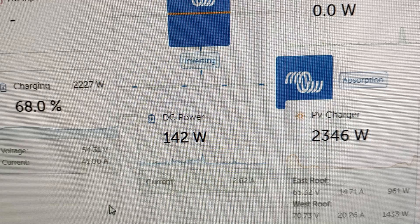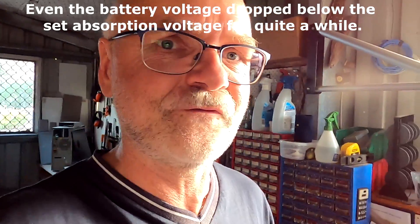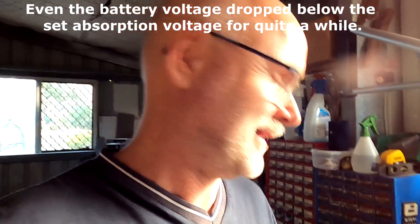I took a photo at 11:50 and we had just reached the absorption voltage of 54.4 volts. Some people said that if it hits absorption voltage only briefly and then falls below, it won't trigger the absorption timer — but this is apparently not true for Victron gear. As you can see, I hit 54.4 volts at 68% state of charge, with 2.3 kilowatts going into the battery. It switched to absorption and did not leave that phase at all. I checked from work on my mobile multiple times, and it was always in absorption — even when voltage dropped below 53 volts during a cloudy midday period.